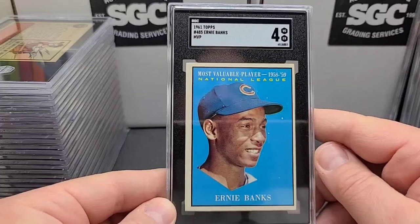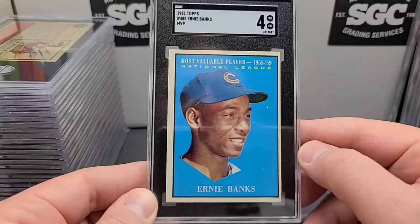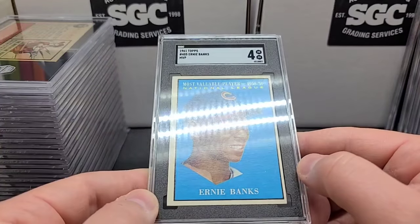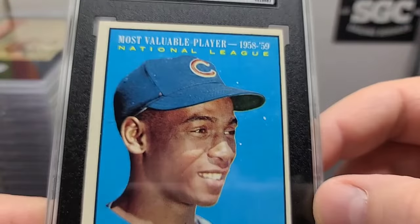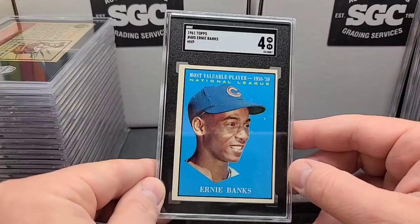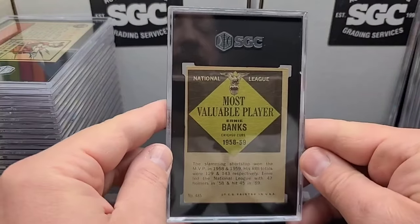'61 Topps MVP Ernie Banks — Mr. Cub. A couple of manufacturing dots on it too, but I'm sure those didn't hold it back to a four. Centering's off a little bit, decent corners on this card all the way around, a little bit of a touch corner up there. Nice looking — bright blue, good picture, good looking card right there.